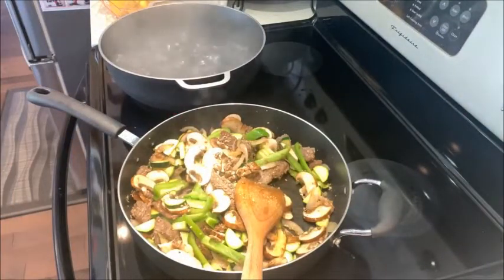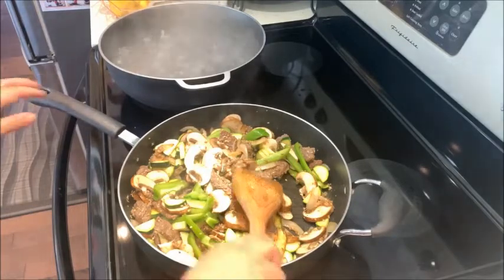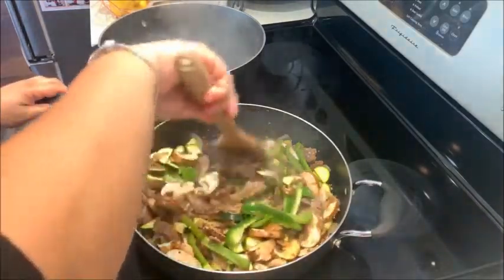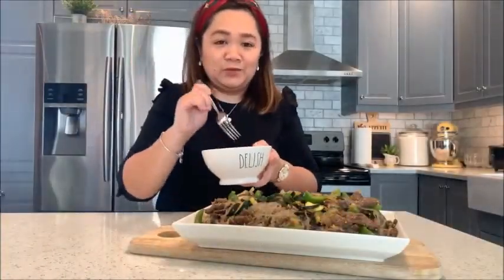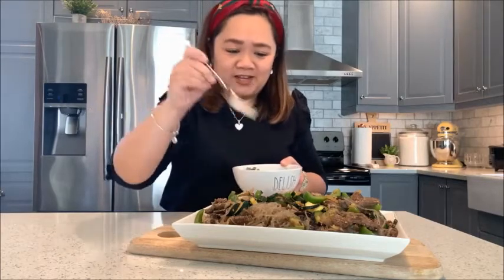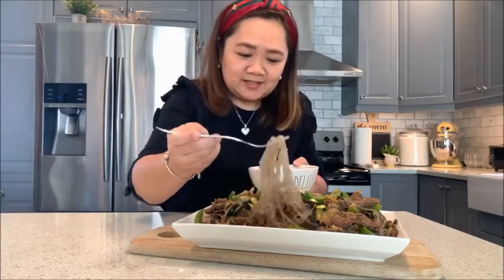We're ready to drain our noodles. Let this one simmer. Okay, so now we're ready to taste our japchae.